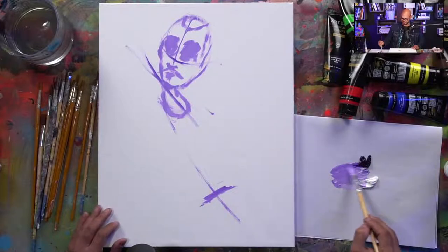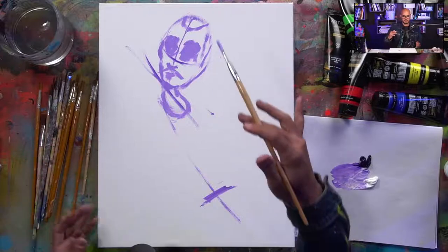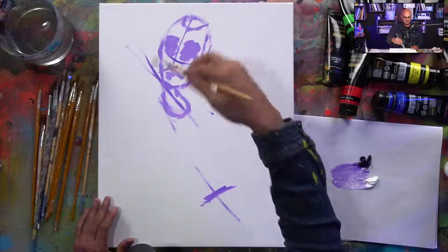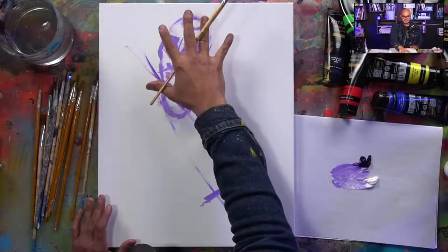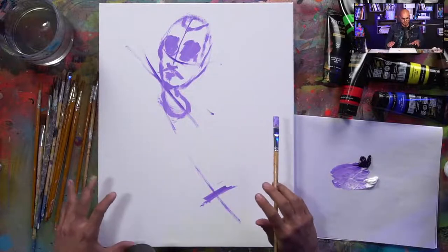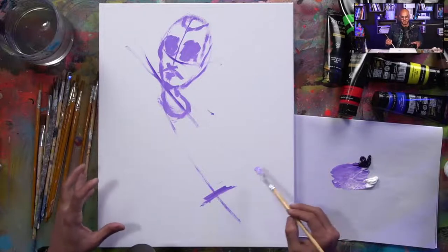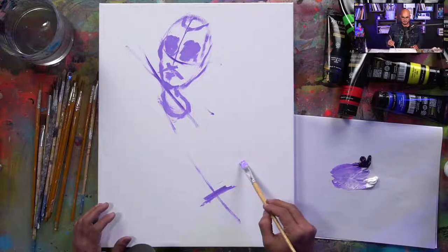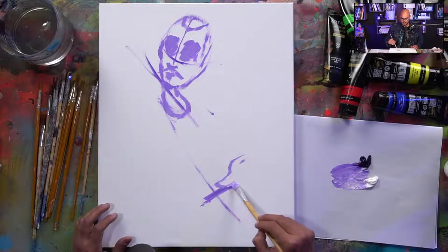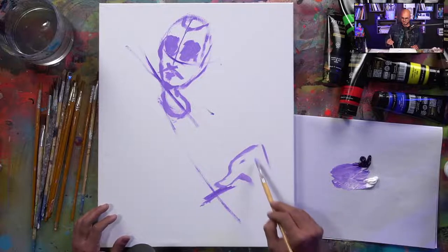I'm painting a piano player, so I'm imagining his stance. I already did a preliminary sketch over there — I'm not looking at it, but it got me familiar with the figure. Now that I've placed the head, before I draw anything else on the body I'm going to place the hands, because the hands affect the direction and structure of the arms as well. I'm going to imagine the structure and shapes for these hands.